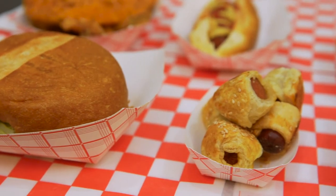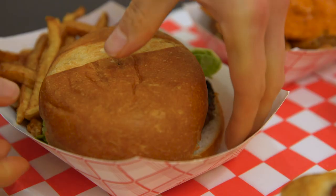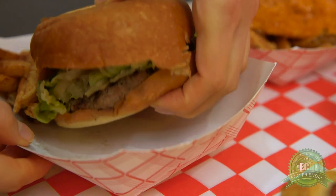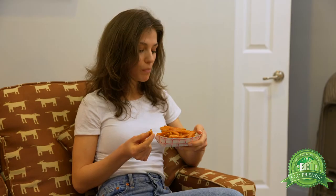Our food trays are leak-proof and grease-resistant, so you can enjoy your food without worrying about spillage or grease. Our durable paper food trays are eco-friendly and disposable. Our red and white checkered food tray instantly adds style to any dish.